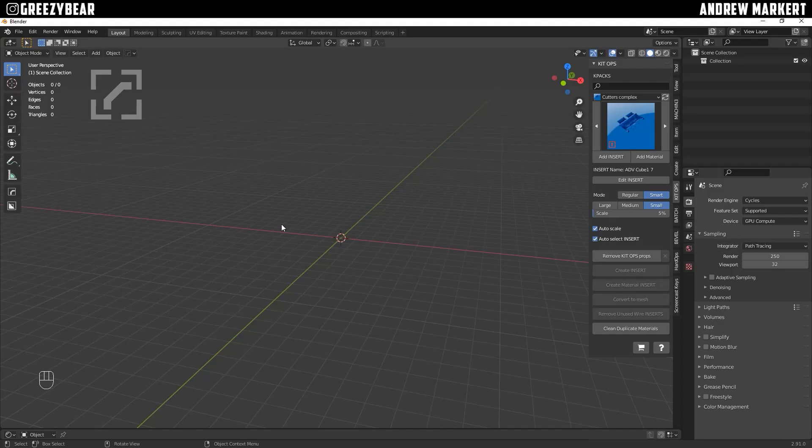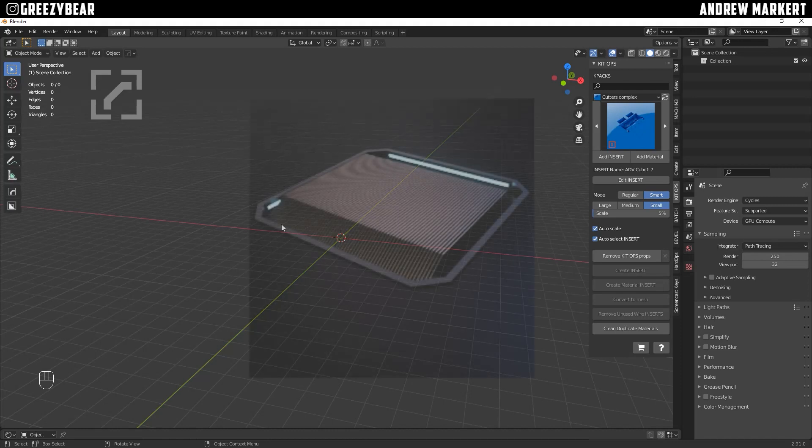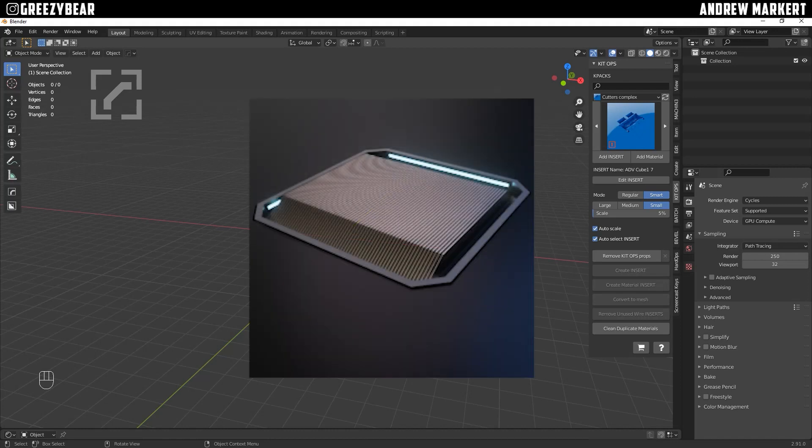Hey guys, GreasyBear here, and today I'm going to show you guys how to start your own K-Packs by creating an insert for Kit Ops Pro. What I'm going to do is make a basic, really simple insert so you just get the fundamentals on how to create these inserts for yourself. You can worry about the details of them later.